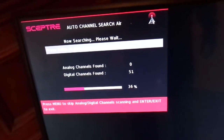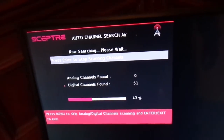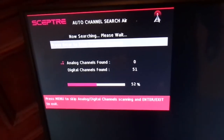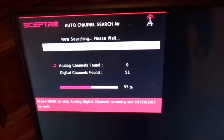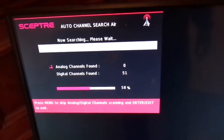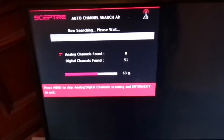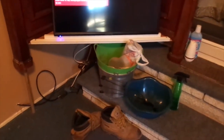A basic antenna mounted on top of a house pointed in the right direction, we usually get about 56 channels. The antenna that's normally connected to this TV gets 65 channels, and 64 of them are crystal clear. All right, we're at 60%, so we're not going to get any better than that. So we're at 51 channels.